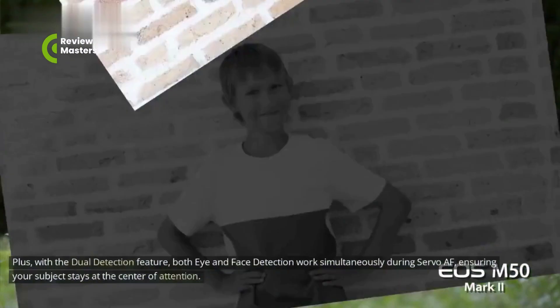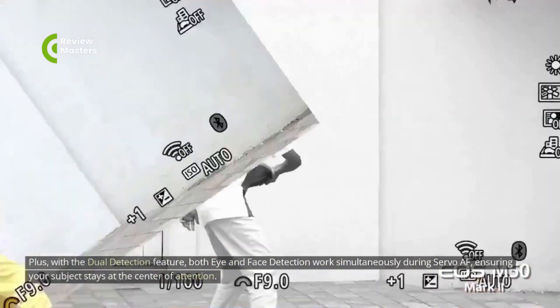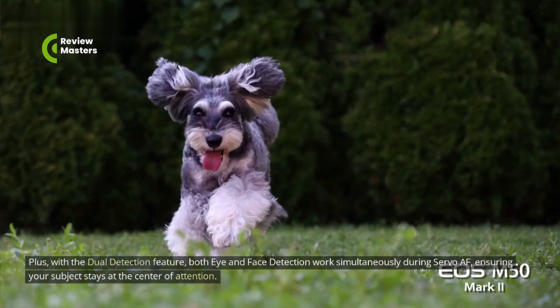Plus, with the Dual Detection feature, both eye and face detection work simultaneously during Servo AF, ensuring your subject stays at the center of attention.